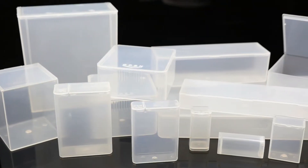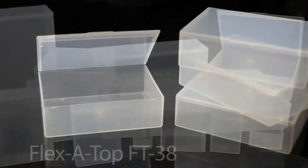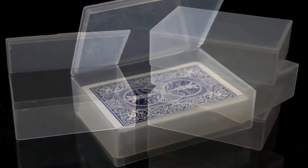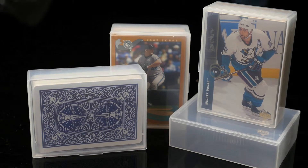The first containers we are going to look at are the Flexi Top Box container line. These square hinge lid containers are perfect for storing a large variety of different toys. Take the FT 38 for example — this moisture and leak resistant plastic box is the perfect size for the storage and protection of valuable trading cards, playing cards, or baseball cards.